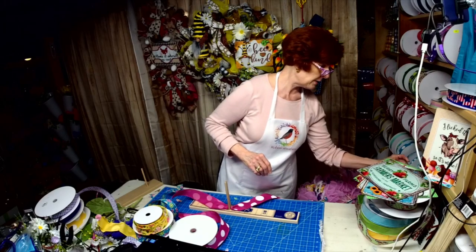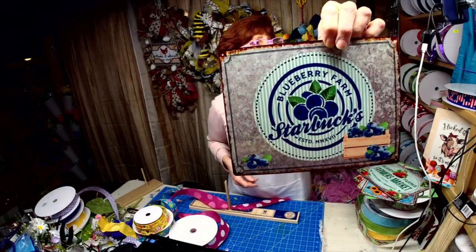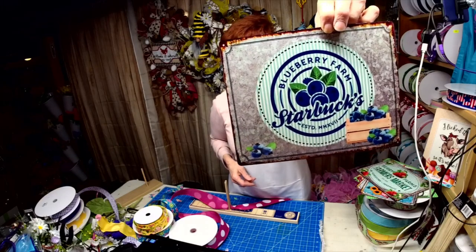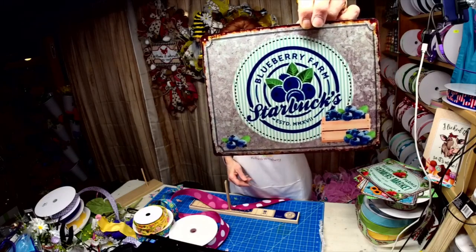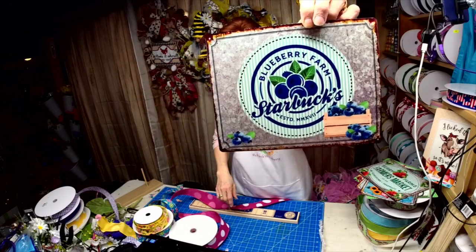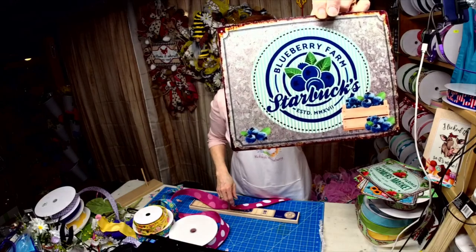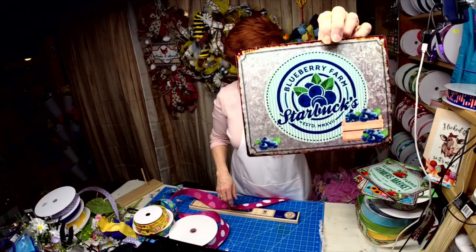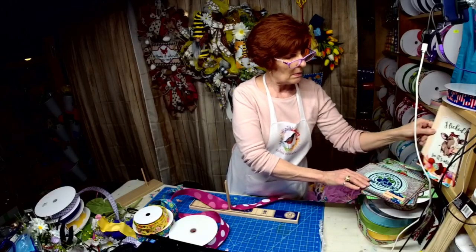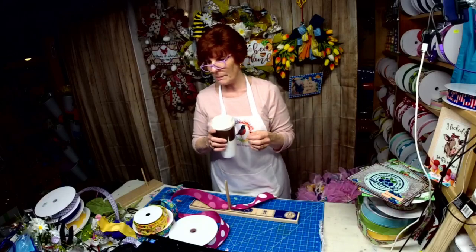Here is the next one: 'Blueberry Farm.' Again, we've got the seersucker in the middle and some big fat juicy blueberries on it.